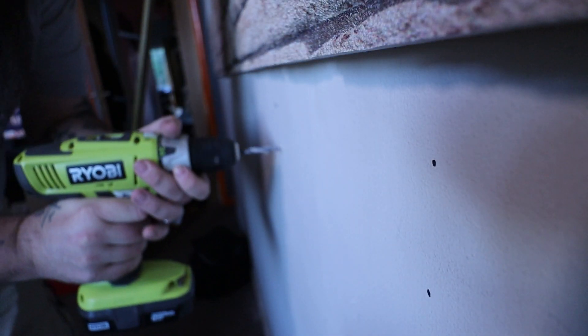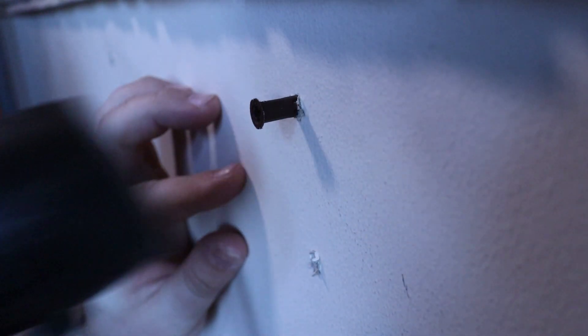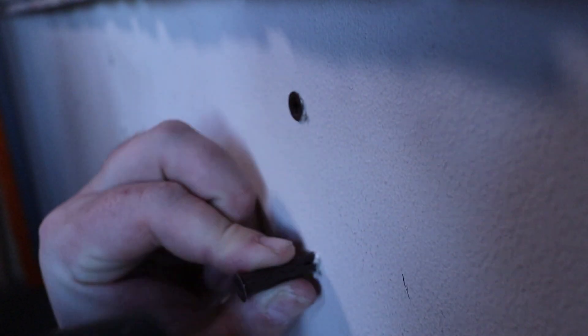I feel I should mention that I am not sponsored by Ryobi — I just happen to they be my favourite tool company. But if anyone from Ryobi is watching, please reach out. I want more Ryobi tools because of the passion.